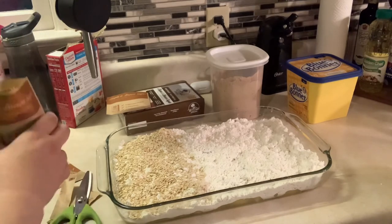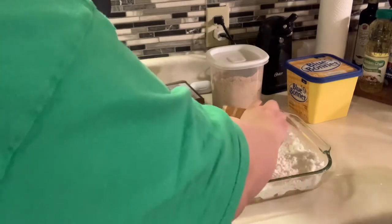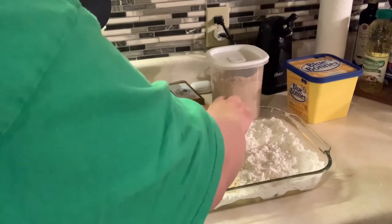I'm going to use three packets of this oatmeal. I know right now this is looking like a whole lot of dry stuff—